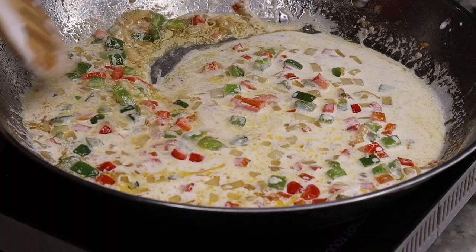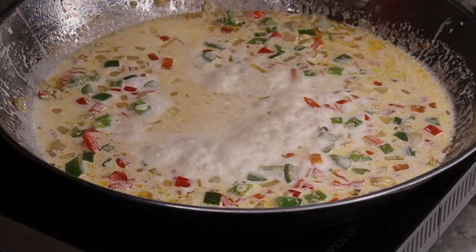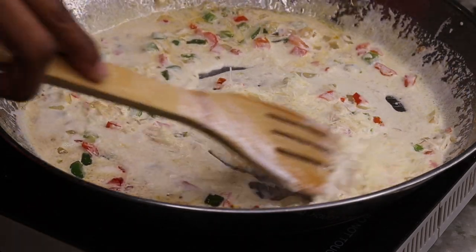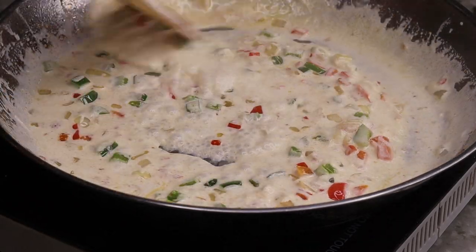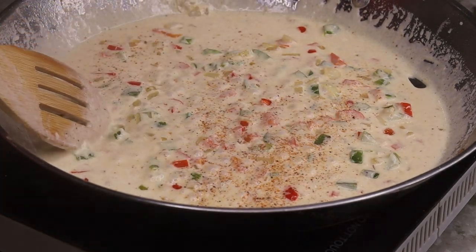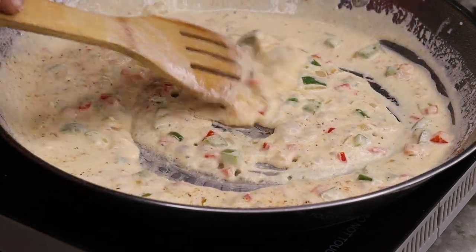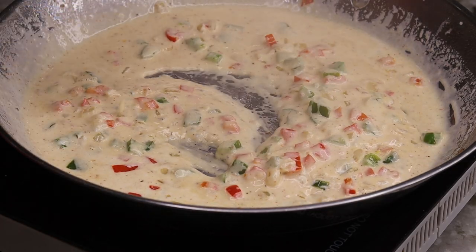I also like to add a little bit of cheese — I am using Parmesan cheese for this recipe to make it nice and creamy and a little bit cheesy. Just add that in and stir it together. To season I am also using the same Cajun seasoning — just pour a little bit of that in, stir it, taste it to see if you need any more seasoning, and boom, your Cajun sauce is ready.